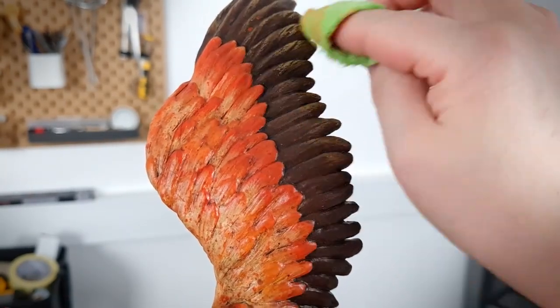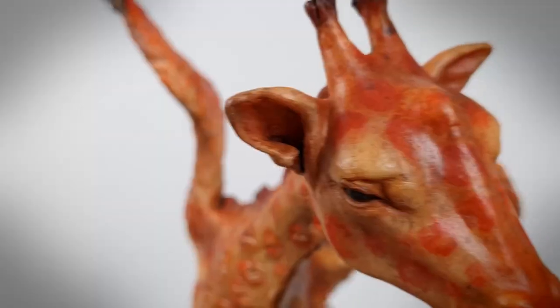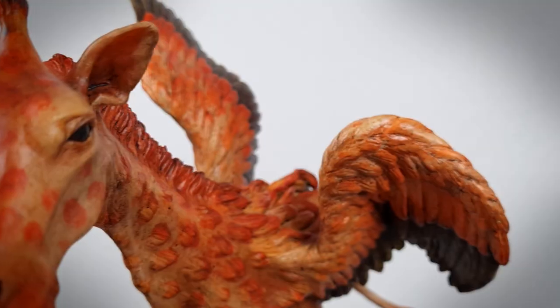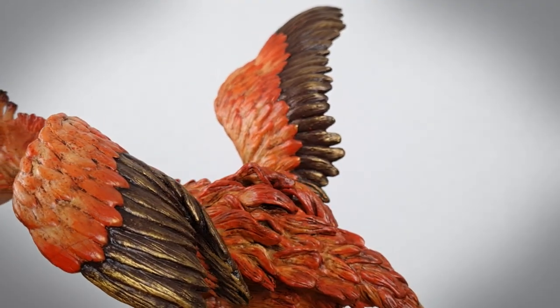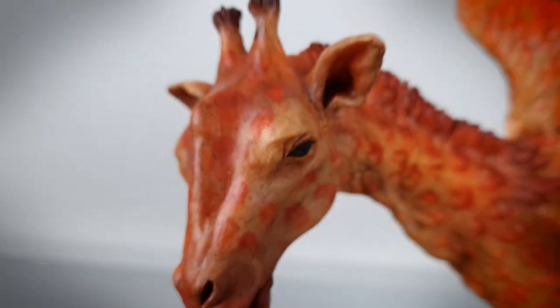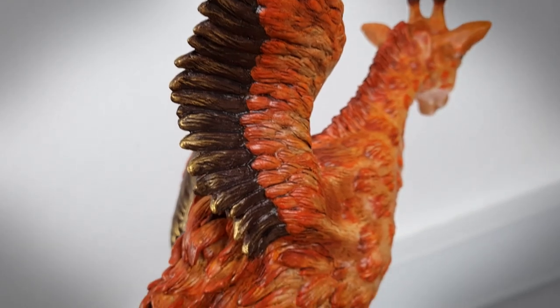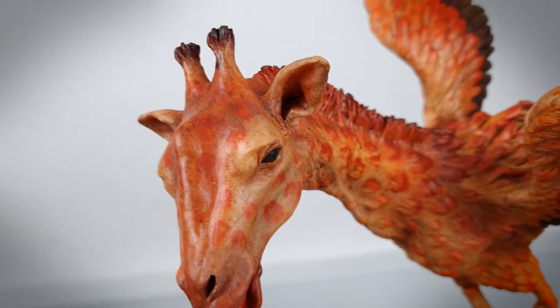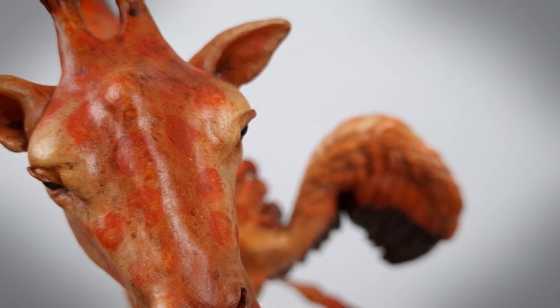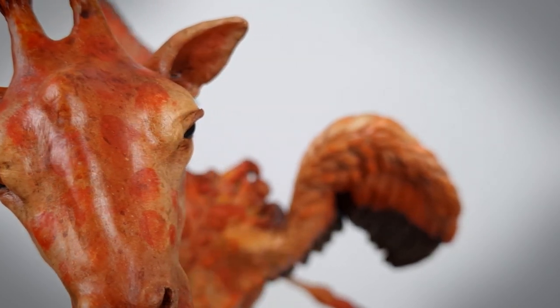And with that said, we better hurry up and get onto the beauty shots. Thanks so much for watching this part two of my flarafe hybrid creation. If you have any new video ideas, please let me know — I read and appreciate every single comment and hope to see you again for my next creation. Bye!